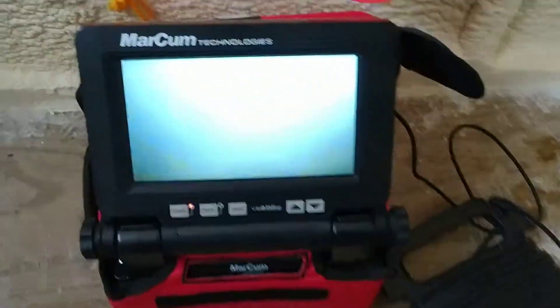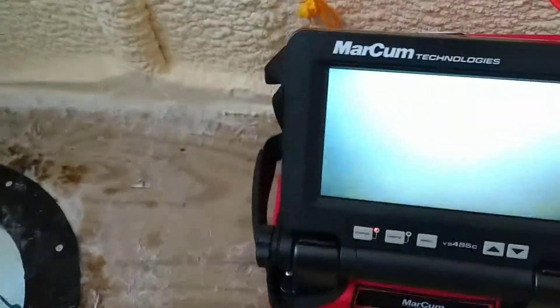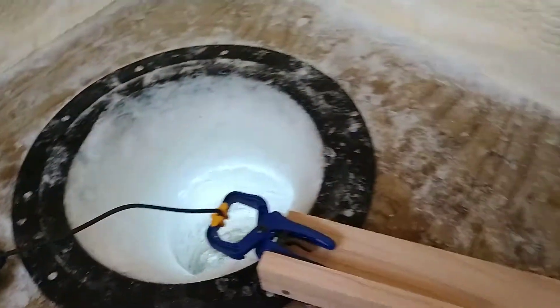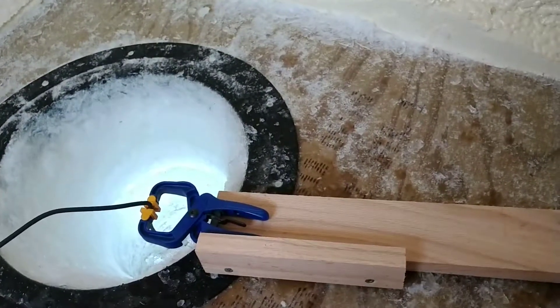And you can see — it's pretty hard to see — but I've got my jig right there. And I can just turn this a little bit. I can kind of help move the center of attention just by simply moving that thing back and forth, like a window wiper sort of thing.